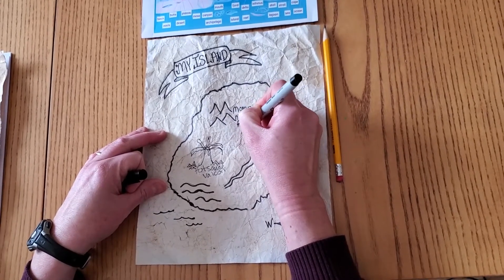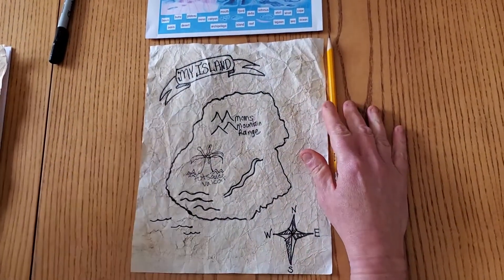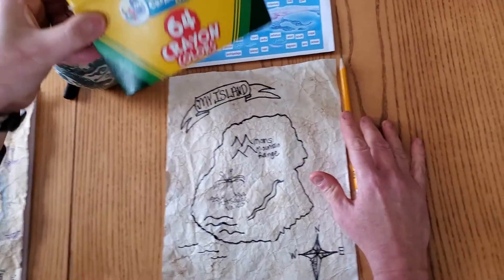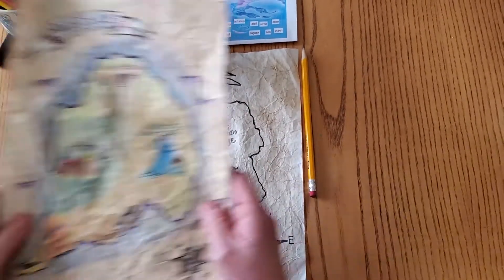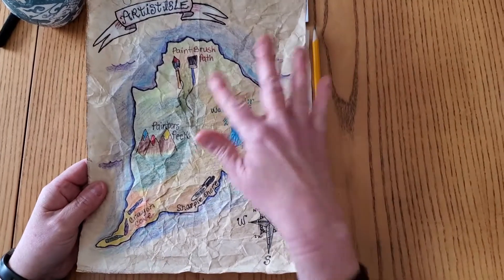Once we sharpie outline all of our names of our geographic land features and also the words, we can start illustrative coloring. I'm going to use colored pencils, but you can also use crayons. We're going to color in a suggestive, painterly style, just like the teacher's example.